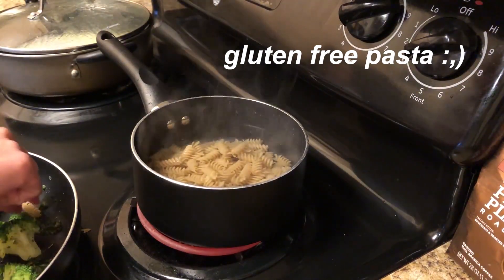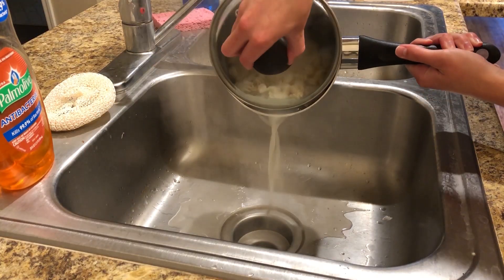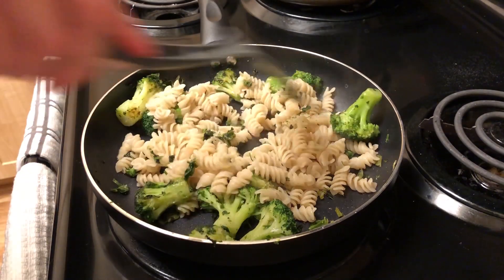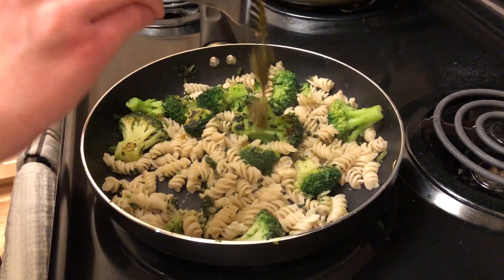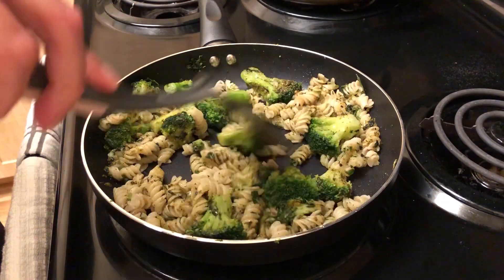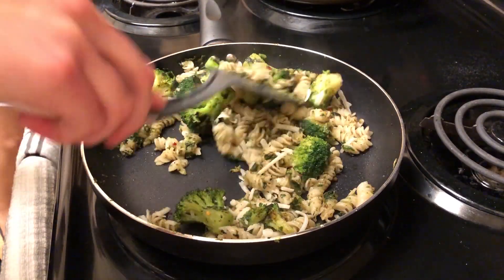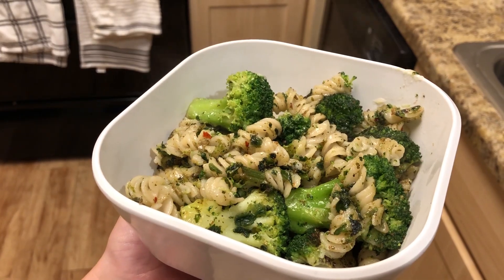I'm gonna add the pasta to the pot — this is gluten-free. After draining it, I like to add the pasta to the pan and kind of let it cook with the broccoli and spinach. I don't like my pasta crispy necessarily but I do like a little bit of that charredness from the stove. Then I'm just gonna add some pesto and mix them up, and then on top I added some more pepper flakes and that vegan cheese, which is actually so good. Mix it all together — so simple and so good.